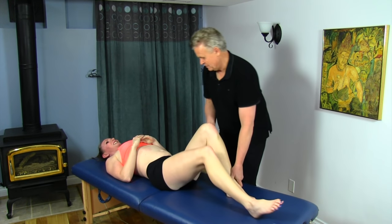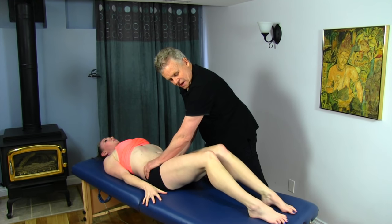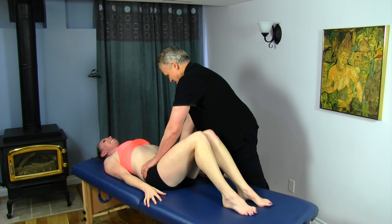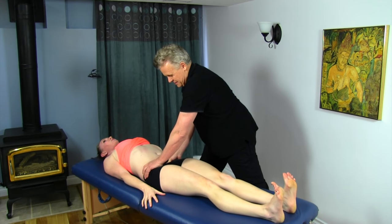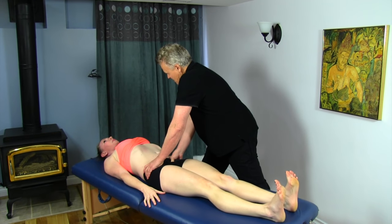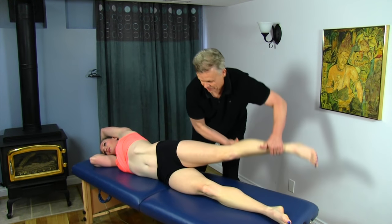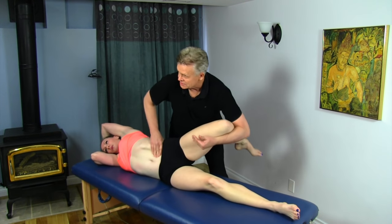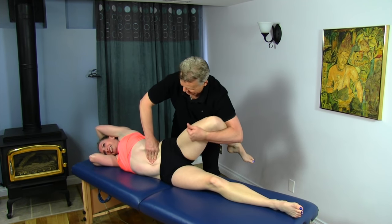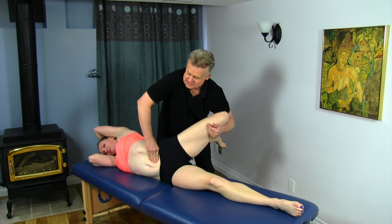Now bring your knees in, please. I'm going to scoop underneath here, take the legs out. Flex your feet — dorsiflex a little bit — and back up again. Then let's turn on your side, facing over. Bring one arm up and the leg back, bend your knee, and let's get on the psoas. We'll also be working on the rectus abdominis, the psoas, and affecting the internal and external obliques.